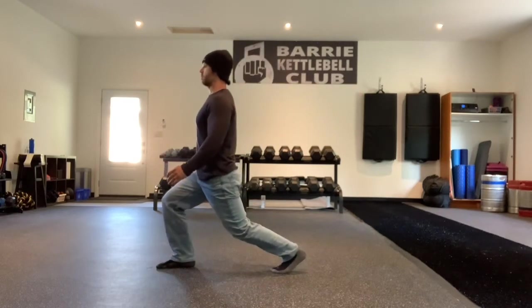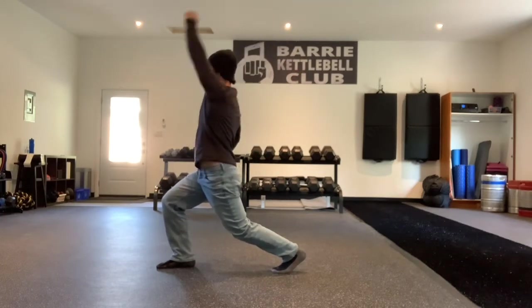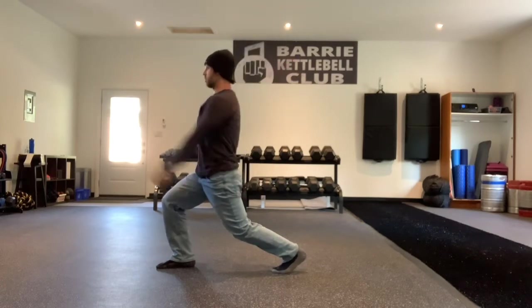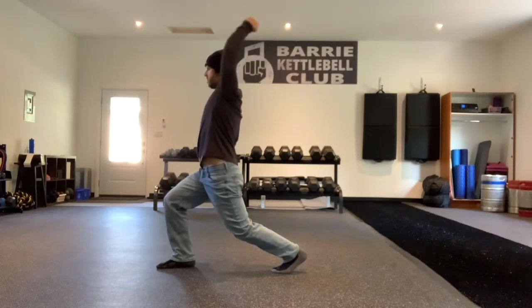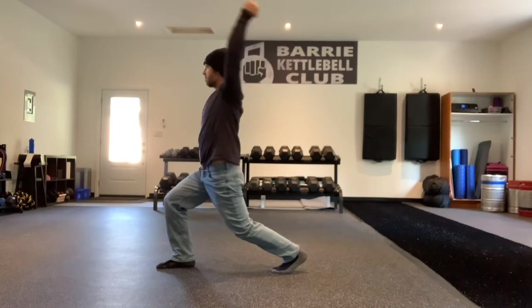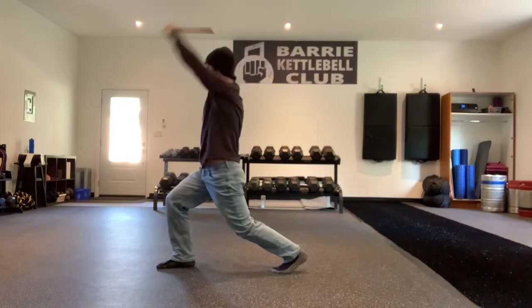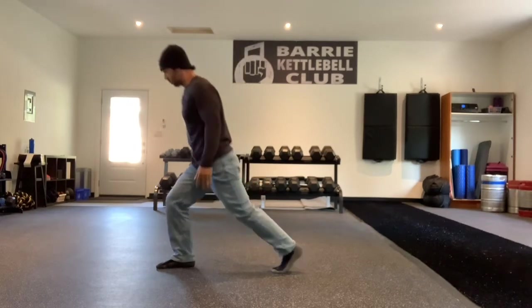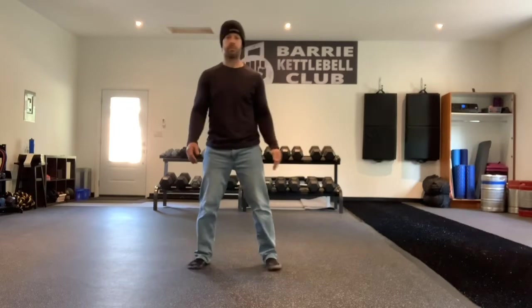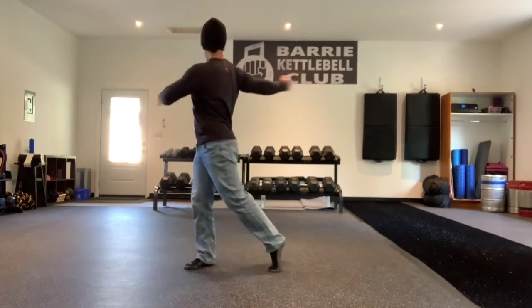Arms straight, kickstand the leg, big backward circles. Switch directions. Loosen things up here with the torso twist, pivoting on the back foot. Chest stays high, let the arms swing, loosening up the whole body.